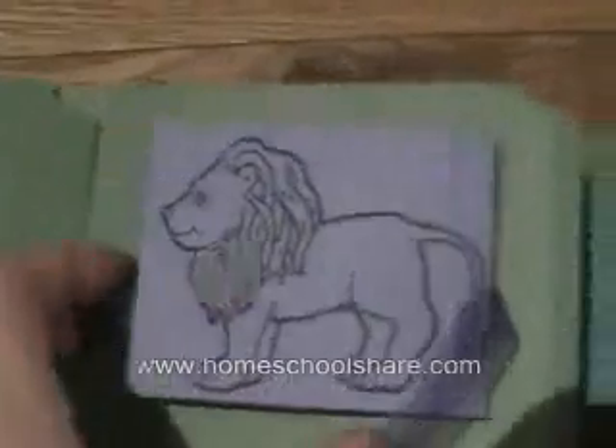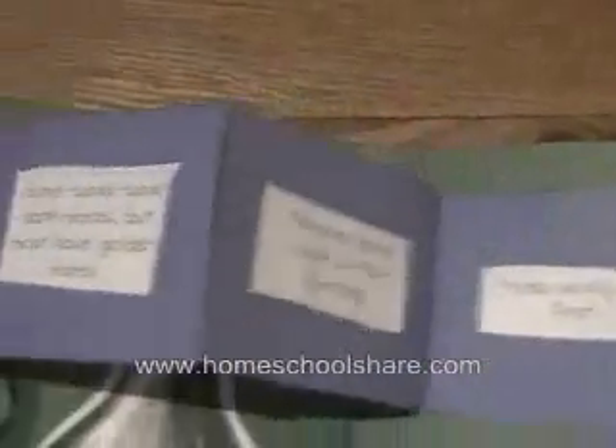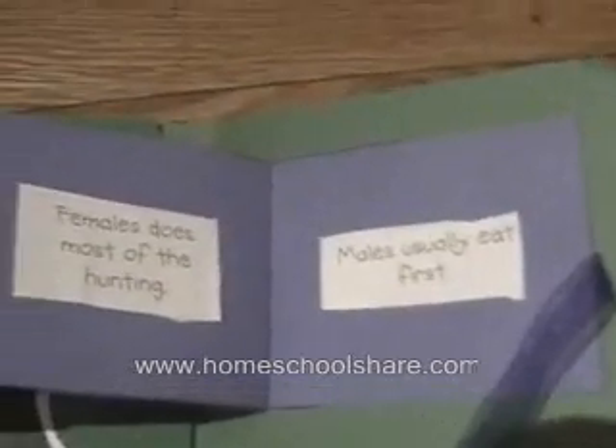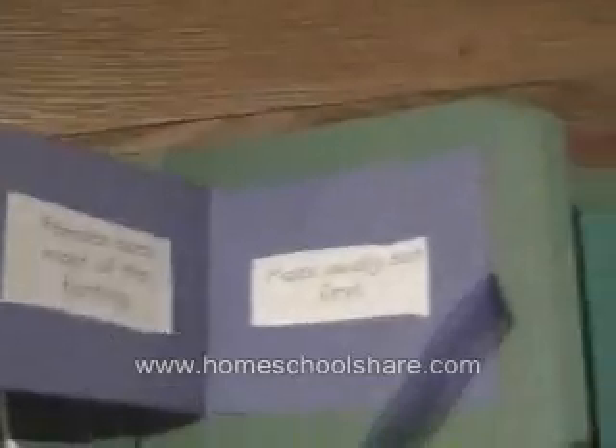Up here we have a lion's fact book. This is an accordion, and we tied it with a string to help it stay closed. My son did some research for the animals in the book, told me what to write, and then he cut and pasted things into the books.